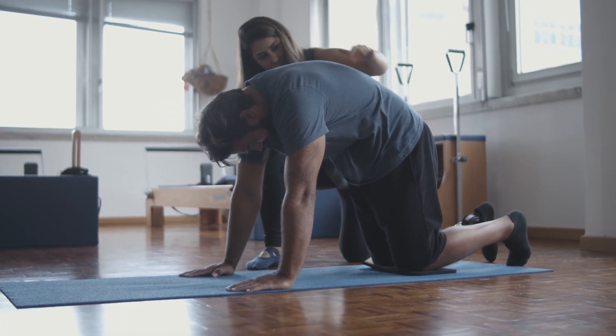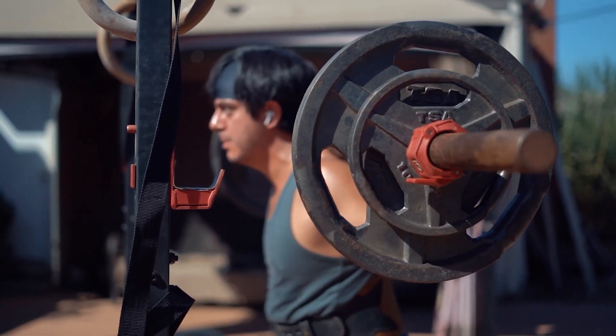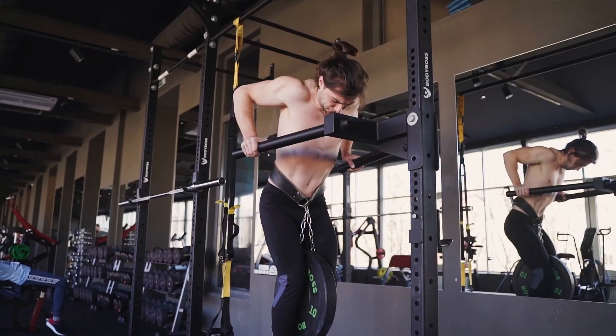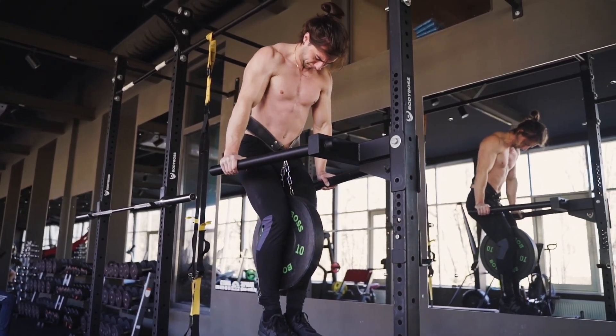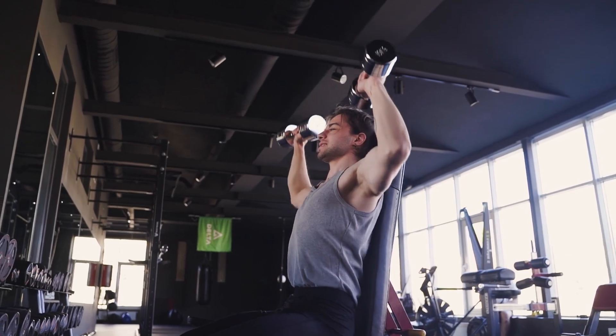Another use of low RPE work is managing injuries. If you are dealing with an injury, have just recovered from one, or consider yourself prone to injuries, implementing low RPE work can be one of many strategies to manage your training. Training closer to failure is a potential risk factor for injuries as you are pushing your muscle tissue closer to its work capacity and even risking surpassing it. It's also important to know that there are multiple factors outside of managing set difficulty that can influence injuries. Injuries — particularly overuse injuries such as strains and tendonitis — often occur when stress exceeds the capacity of that tissue, and understanding that principle makes managing injuries a little bit easier.